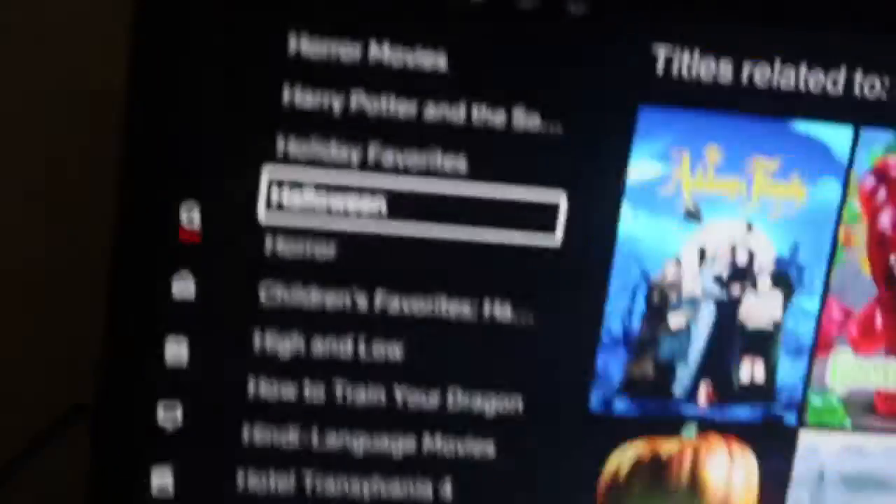The next thing you can do is watch some Halloween movies. They have plenty on Netflix. There's even some on Disney Plus too. I was watching Hocus Pocus — this clip shows it.